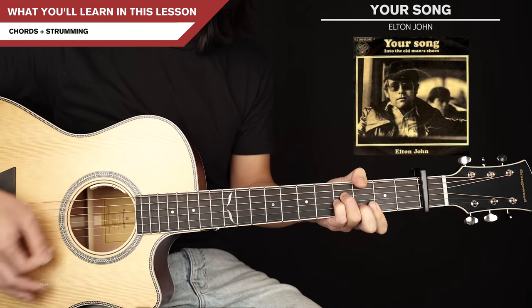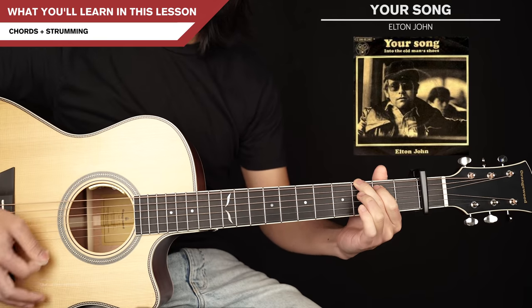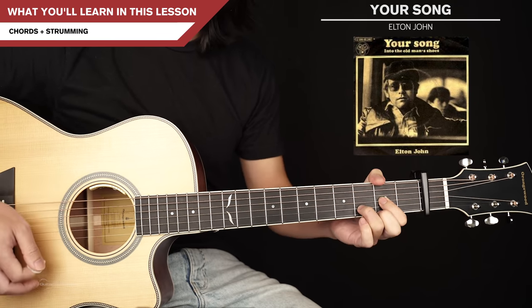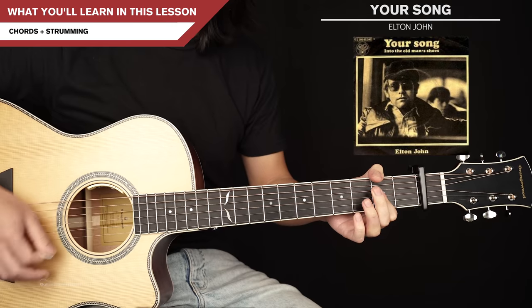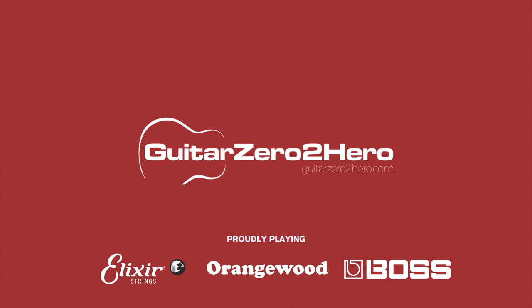I hope you don't mind, that I put down in words, how wonderful life is, when you're in the world. G'day guys, my name is Dave and welcome to another Guitar Zero to Hero song tutorial. In this lesson I'm going to teach you how to play Your Song by Elton John.